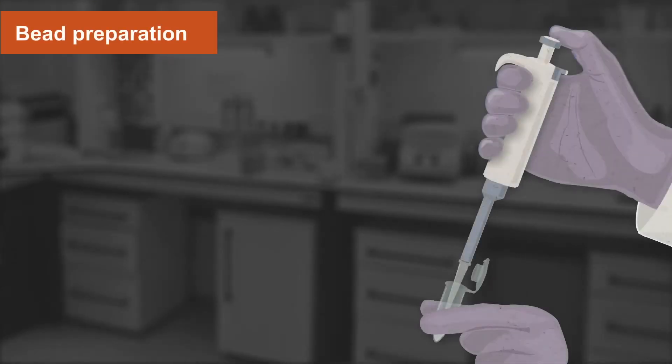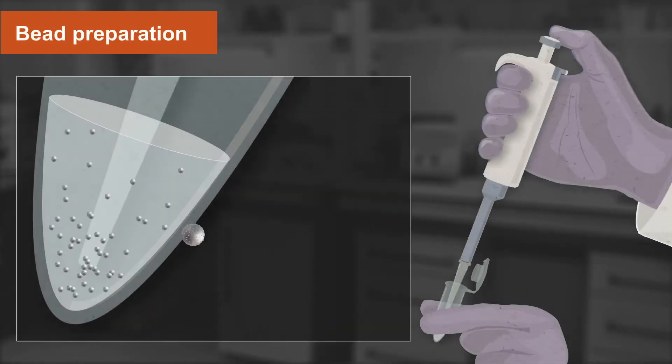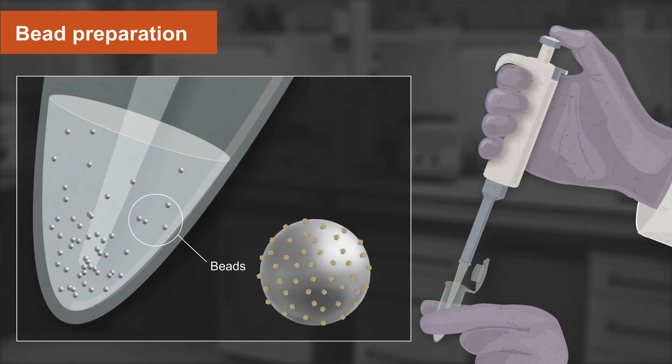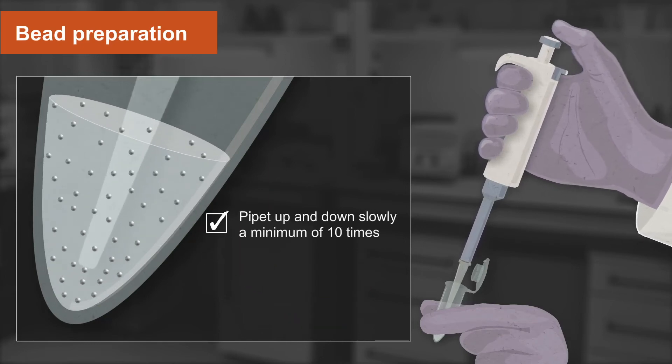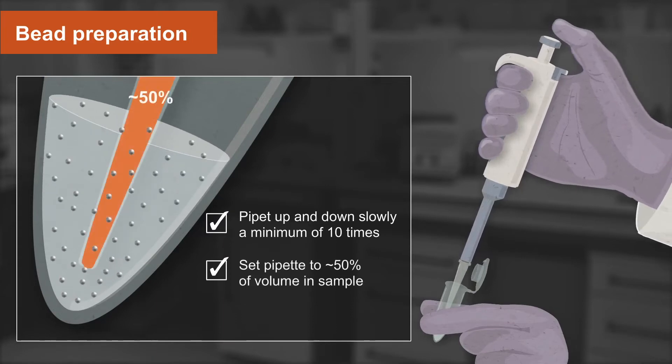The first step is bead preparation. It is important to ensure the beads are evenly dispersed. To do this, pipette the sample up and down slowly for a minimum of 10 times. Set the volume of your pipette to approximately 50% of the volume in the sample to avoid the formation of air bubbles. Do not vortex.